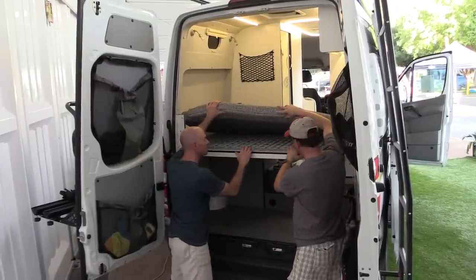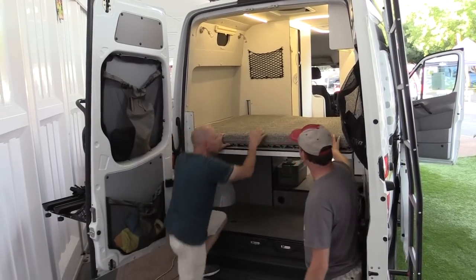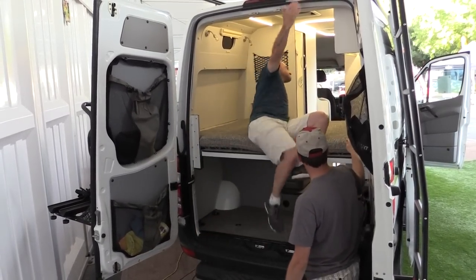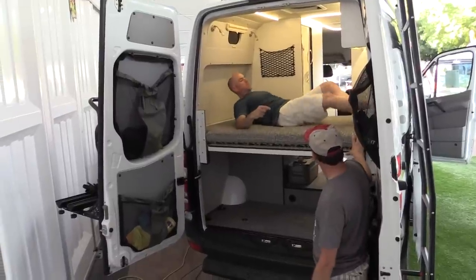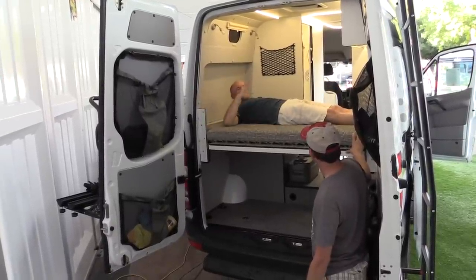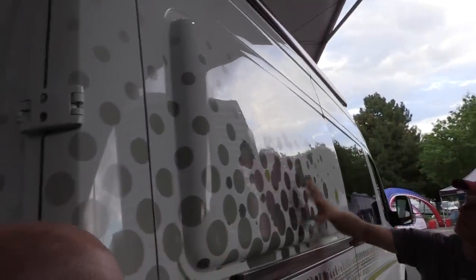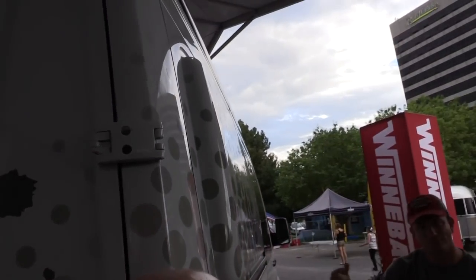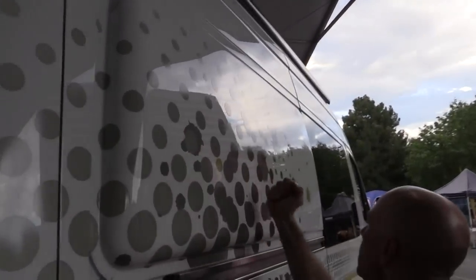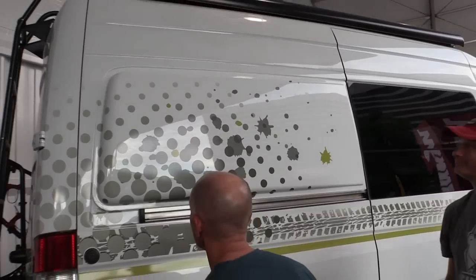Normally a Sprinter's not wide enough to sleep an adult cross-coach. So we've added window flares on the sides that widen the van out in the bed area — about four inches on either side. Looking at it from the outside, it didn't look obnoxious at all; pretty smooth, not like a bubble van or anything.